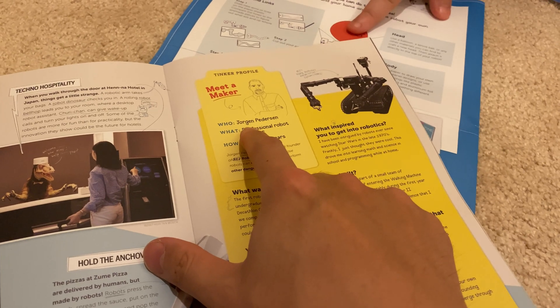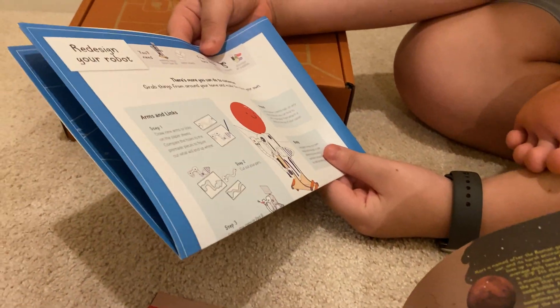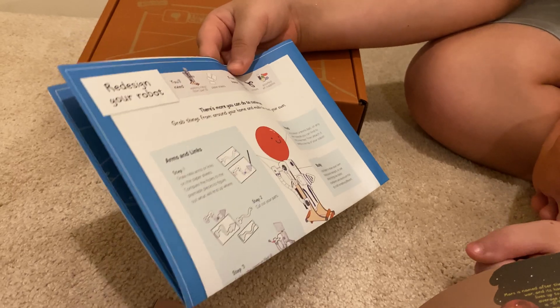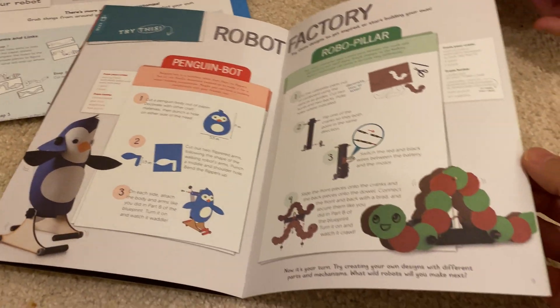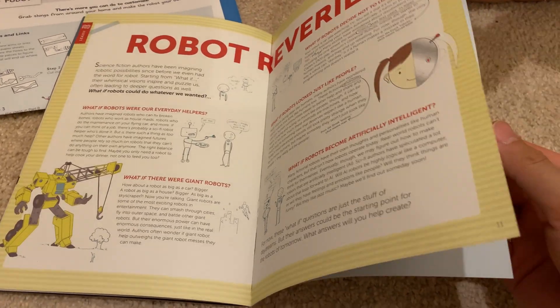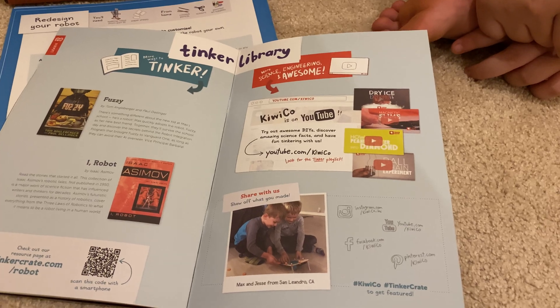Hey look, this is the guy that invented it — Jorian Peterson, professional robot designer. You can use a balloon as a head and write a smiley face on it — a balloon, a tennis ball, or any other materials you can find to craft a new head, then attach it directly on top of your robot. Red Planet Rover — do you know that there's a robot on Mars right now? The Mars Rover. It's just walking along collecting dirt. And then you can make your own penguin bots. Robot Reveries — you should read this. You can even read books: I, Robot by Isaac Asimov. Good book.